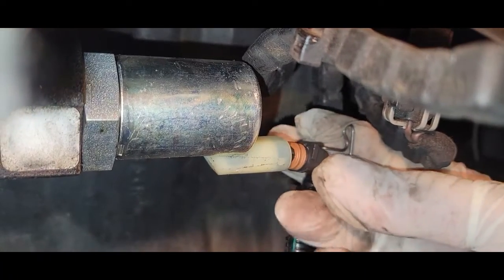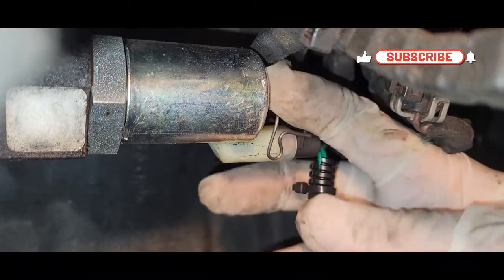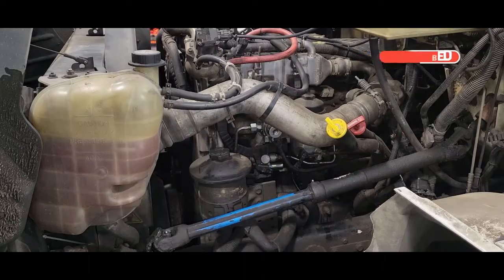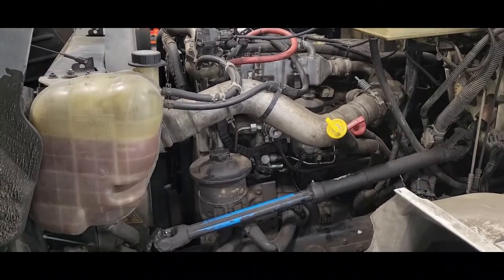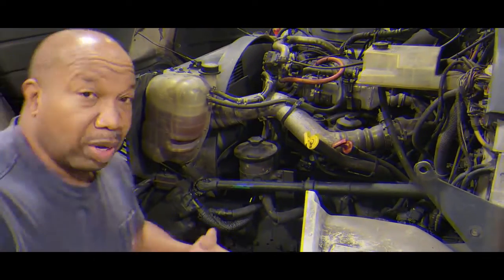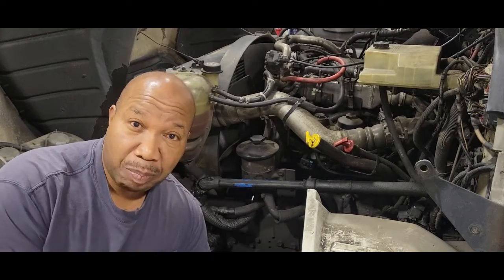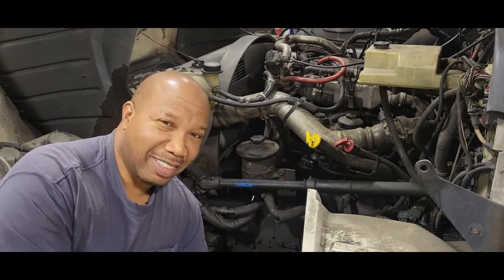Now we're going to put on our harness. We have a brand new IPR valve with a new harness — let's start the vehicle. That's all you have to do to replace your IPR valve in your international truck. Now you have peace of mind. I hope this video was helpful. Do not forget to subscribe. Take care and God bless.